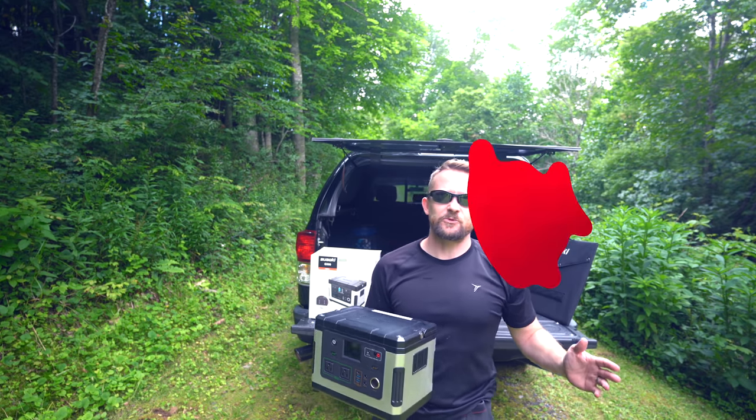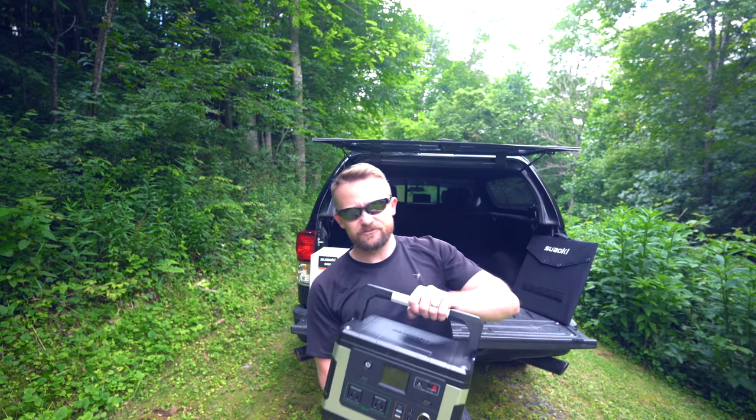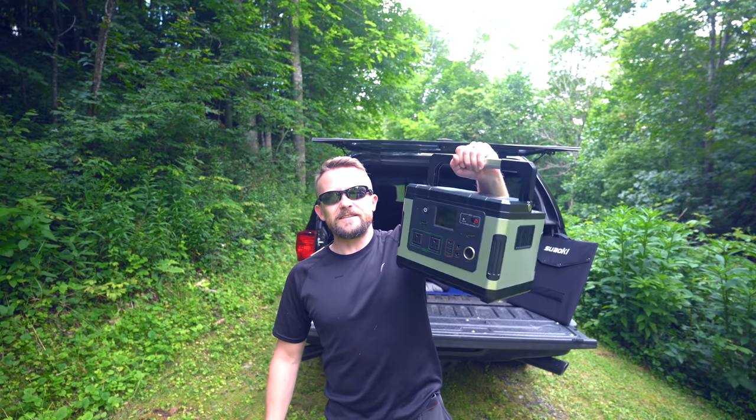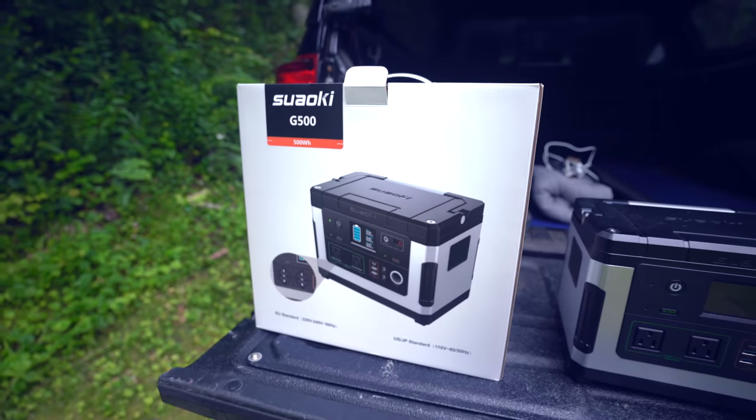Everyone, welcome to this episode of the Outdoor Gear Review, where today I am talking about a battery station. This one is from Sowalki, and this is the G500, 500 watt-hour power station.